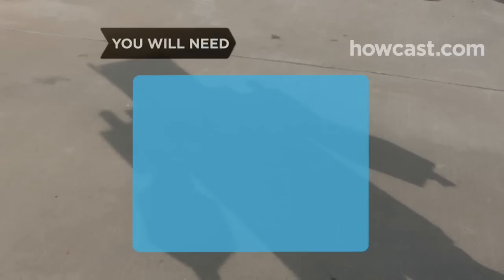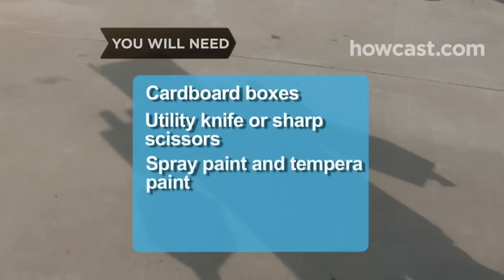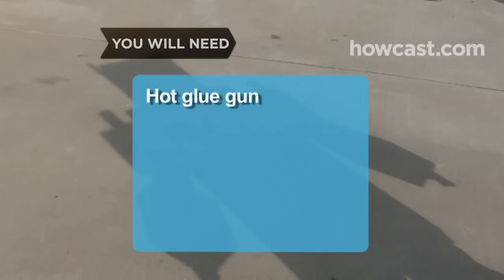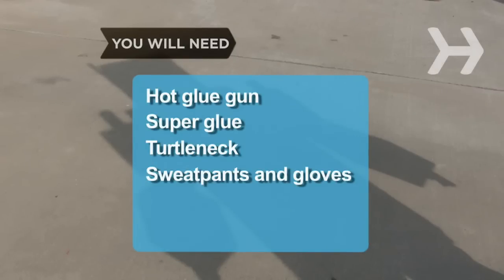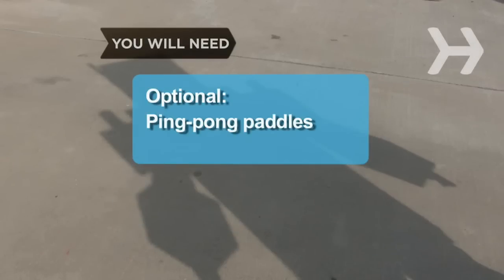You will need: cardboard boxes of varying sizes, utility knife or sharp scissors, spray paint and tempera paint, duct tape, tires from toy trucks, hot glue gun, super glue, turtleneck, sweatpants, and a pair of gloves that match your Transformer's colors, dark or black shoes, a friend, and optionally two ping pong paddles.